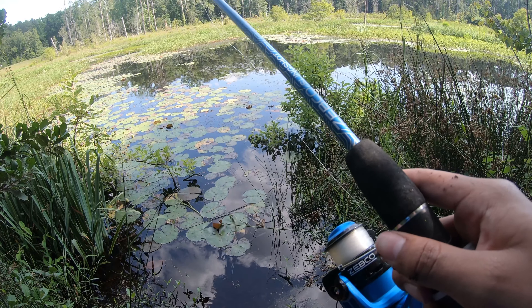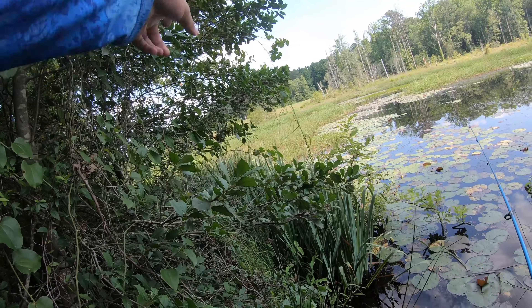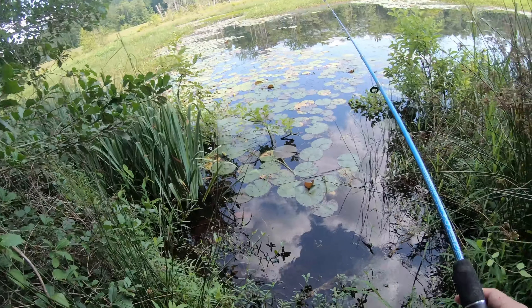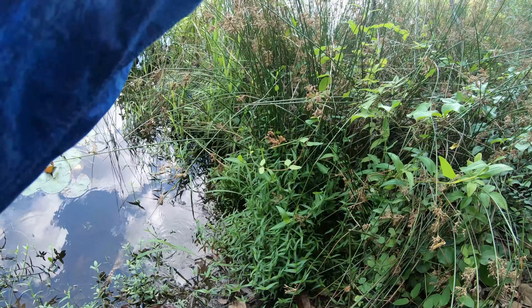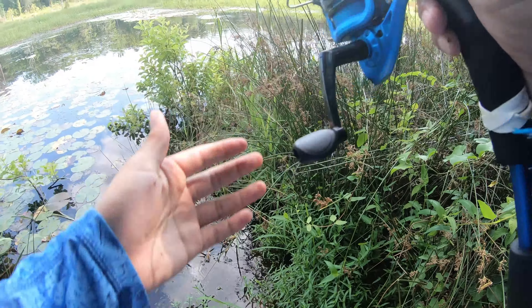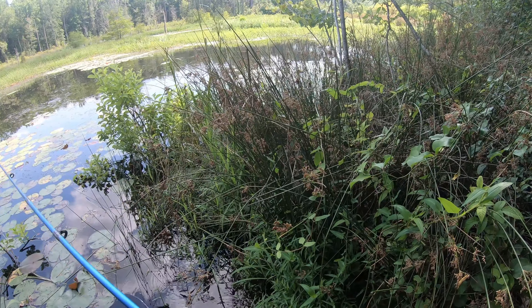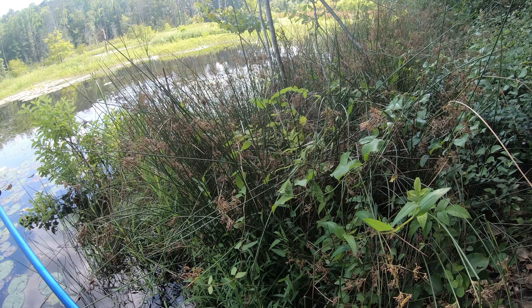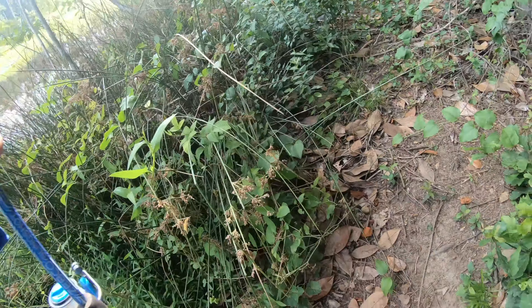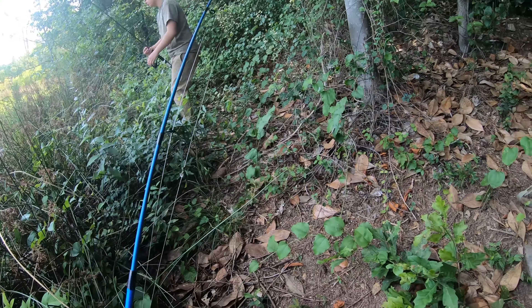There's like a creek, and the big pond is like somewhere up there — all that's full of water. I don't know, I might go somewhere else now because right here it's just a lot of junk. Yeah, you're pulling up a big stick — watch out, because that crankbait is gonna get caught. Okay guys, we've been fishing for like 10 minutes and nothing — we keep getting stuck.